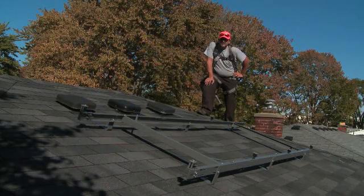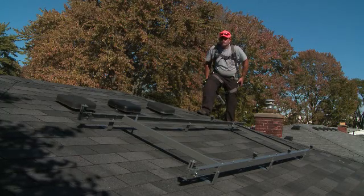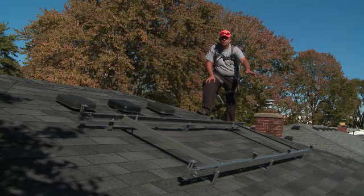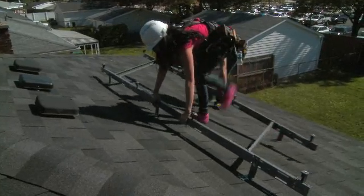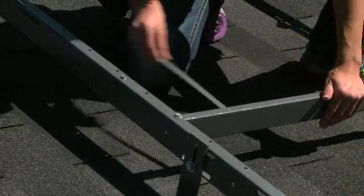One of the advantages to the rack is that everything comes pre-assembled. No more digging through your tool bag for nuts and bolts. No more chasing hardware down the roof. No more inventorying of over 500 parts. It's self-squaring. Just unfold it, lag it down to the roof, and you're ready to go.